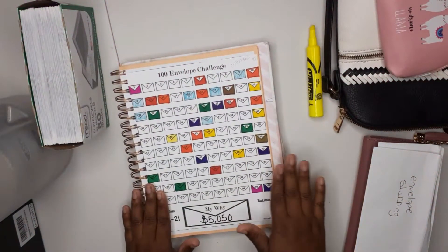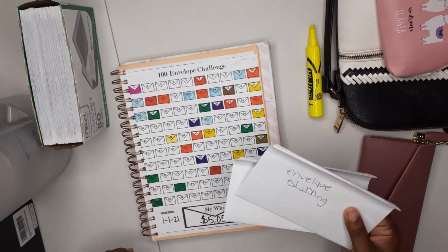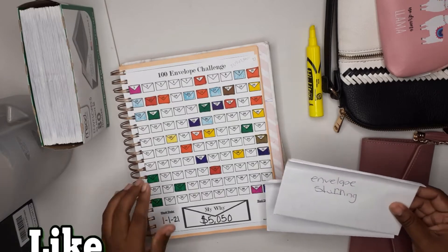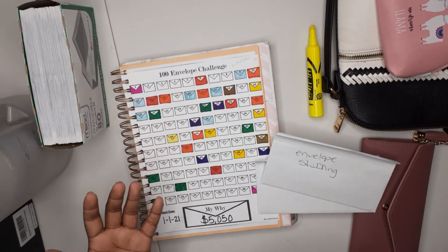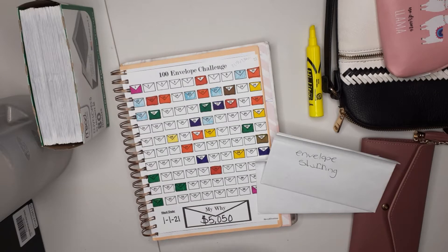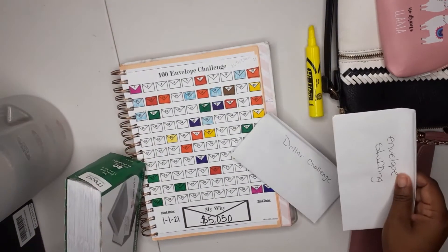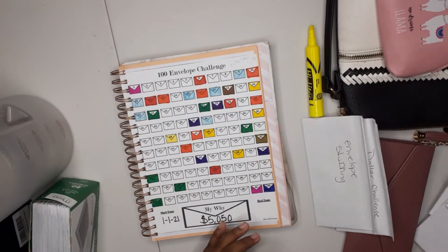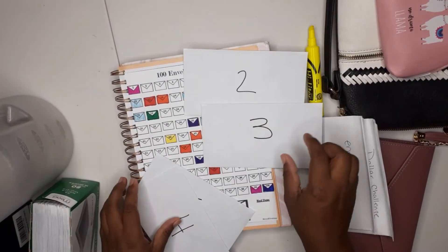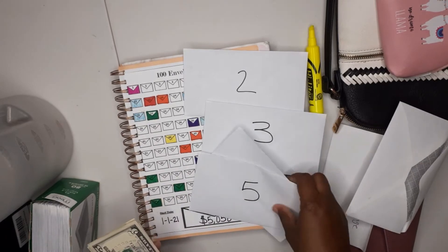So today I already have my envelope stuffing and my dollars that I've had for the week from my paycheck. What I'm gonna do is fill out the first two, three, four, and five. I think this is for week 20 through 21. First I'm gonna go ahead and look for my envelopes — and this is for two weeks, so we've got two, three, four, and five.